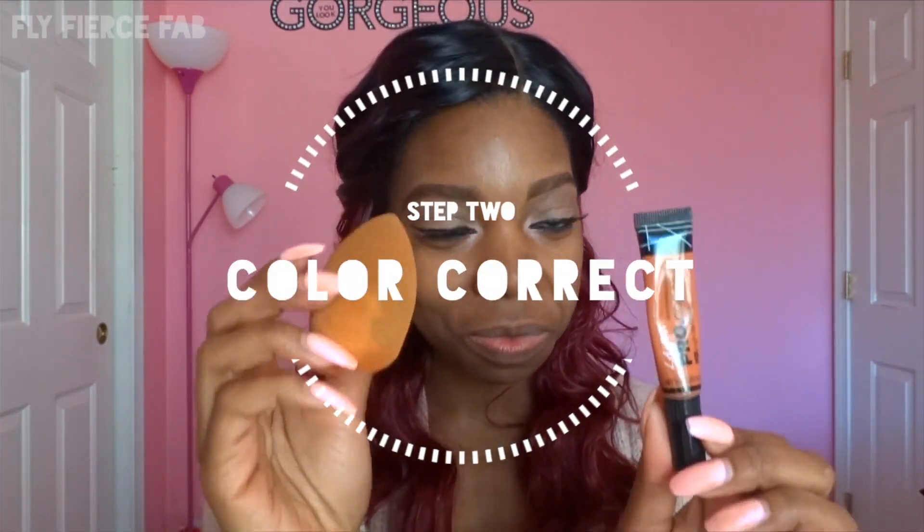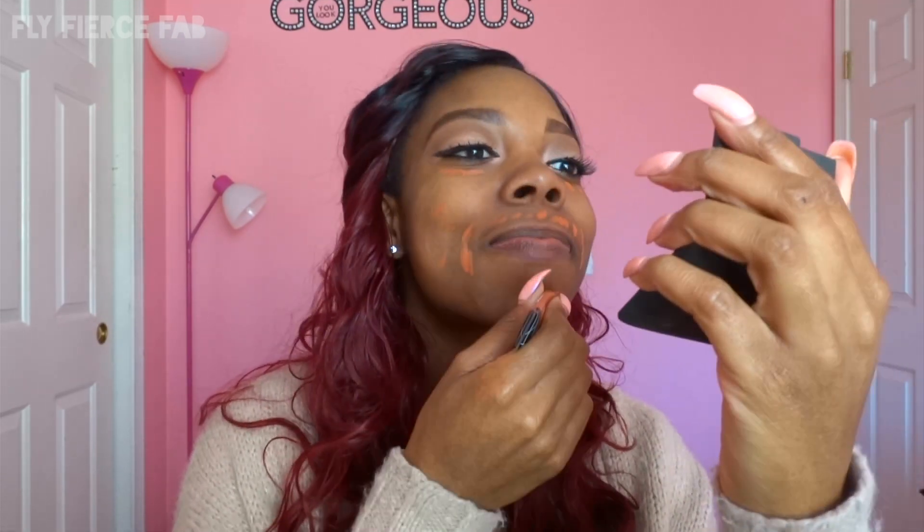Next I'm going to color correct my face. I'm using LA Girl's Pro HD Concealer in the orange corrector color and I'm going to blend that in with my Real Techniques complexion sponge. I'm going to place this on my upper lip because I have a little situation there. I place it underneath my eyes to correct the dark circles and over any dark spots, and a little bit on my chin too. Now I'm just going to blend that in — the key is to pat it in. You don't want to rub and wipe because then you're wiping the product away.